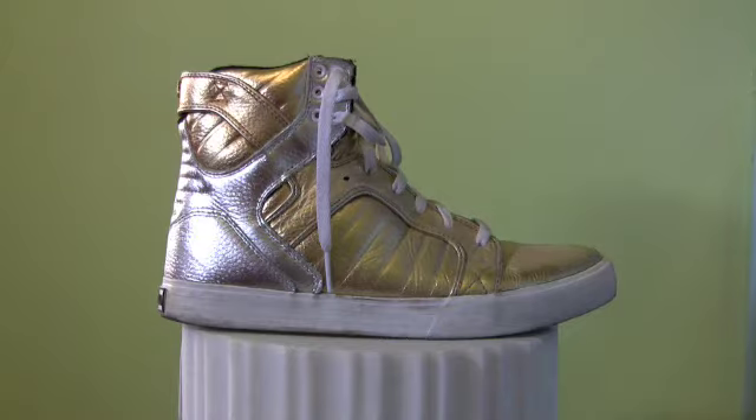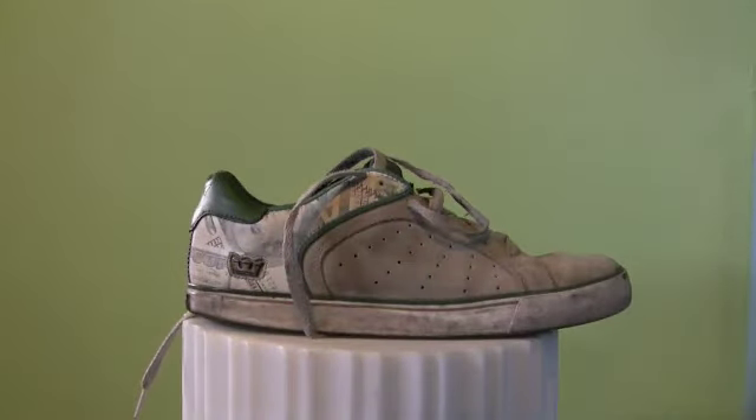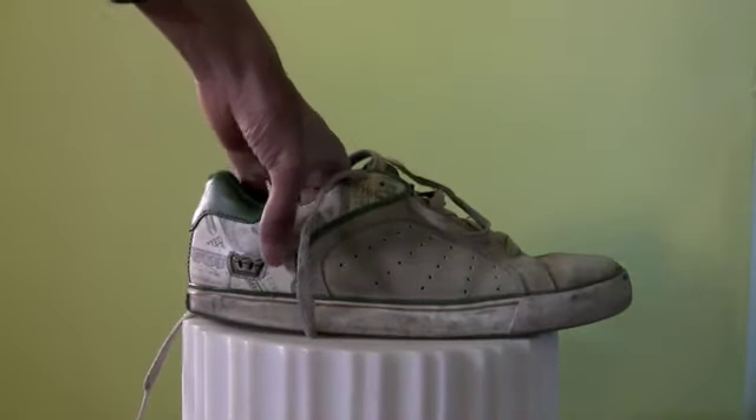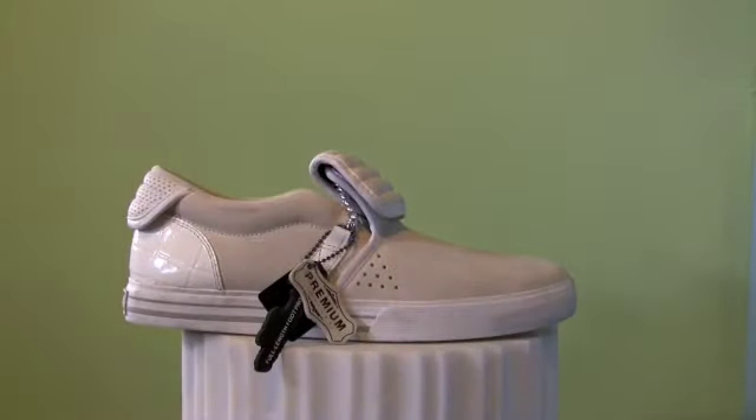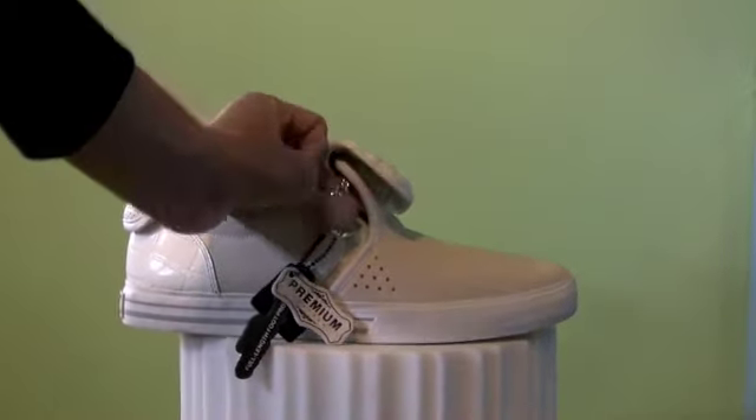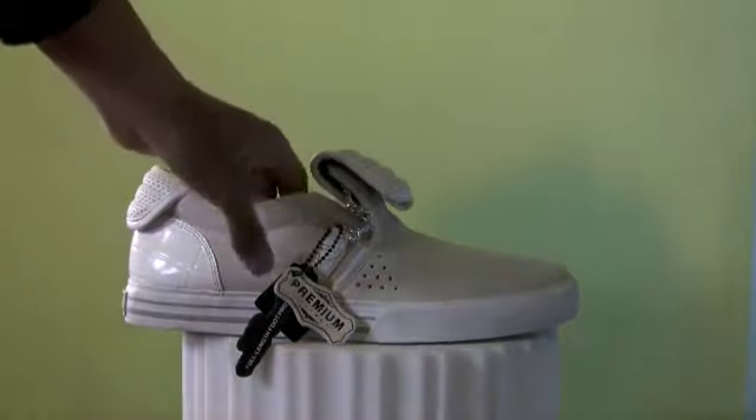The Skytop isn't the only model Supra has going for it. This is the shoe that I actually dance in — as you can see it's kind of beaten up. This is one of Jim Greco's old signature shoes, and it still has all the technology of a Skytop, but it's low cut. On the dance floor with these it's just super comfortable — you can dance all night and your feet won't hurt. They also have some other interesting models like these — the Cubans. As you can see it's got a chain on it which looks super sick. Basically Supra has some of the best-looking shoes combined with some of the best technology, and that's what sets them apart.